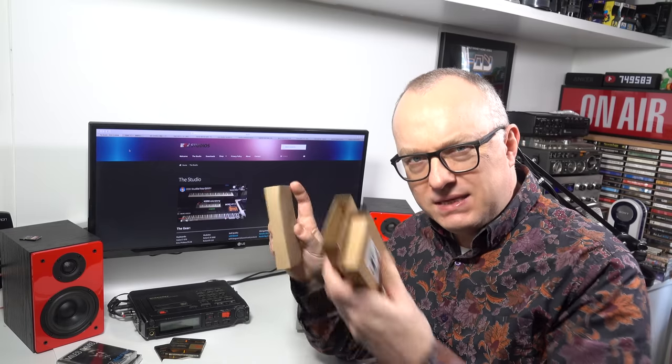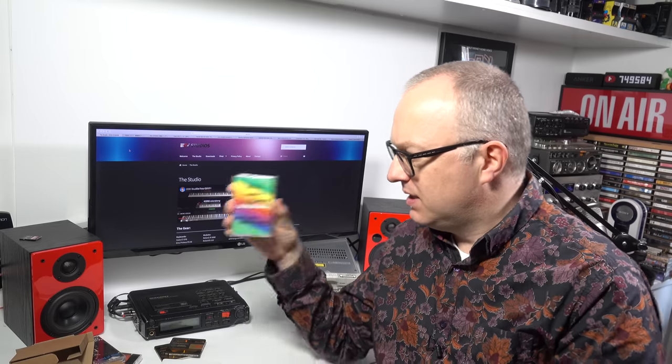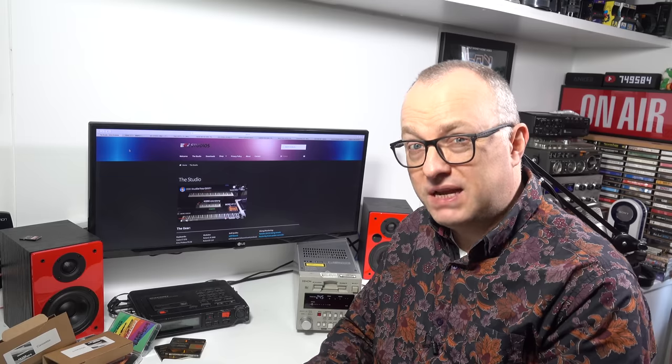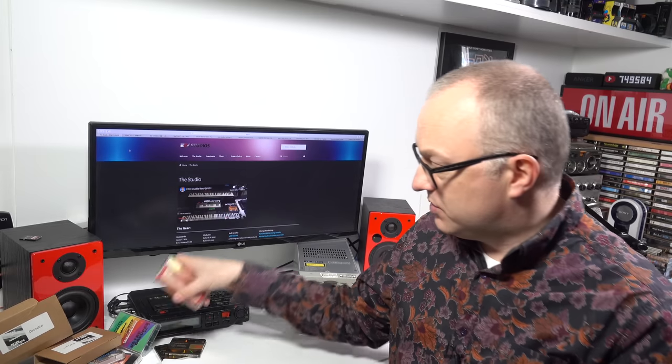He sent me his latest releases. We've got the cassette of Retro Groove Volume Three - I haven't opened these yet - so that's a nice package there. He also sent me the cassette for Planet X3, which is the 8-bit guy's game. That's the soundtrack to that. So I'm going to enjoy listening to those.